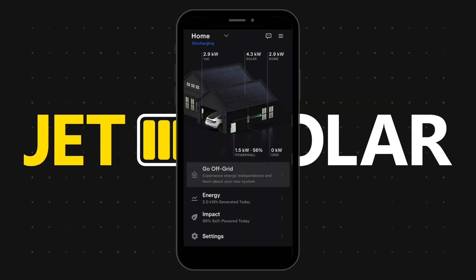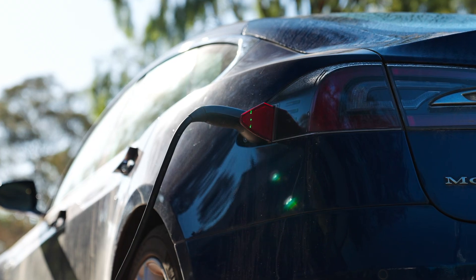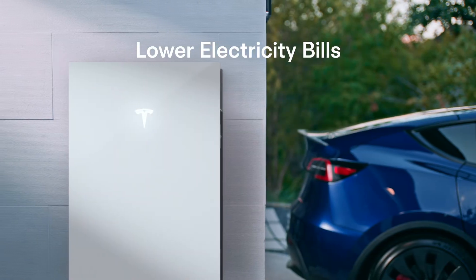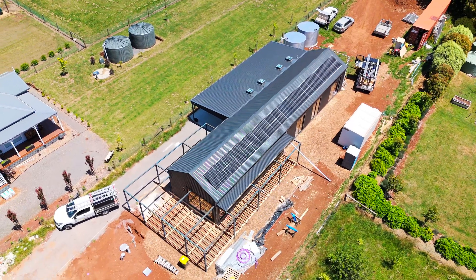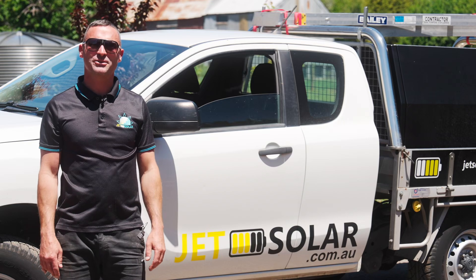As you can see, the solar is being generated on the roof from the solar panels. All of that energy comes down to the Powerwall 3, and then it gets inverted to usable house power or to charge your battery. We also see the Tesla EV taking power from both the solar and the battery. With the Tesla Powerwall 3, you're not only saving on energy bills, but also contributing to a more sustainable future. It's an exciting time to be part of this groundbreaking technology. Are you ready to take the next step? Just head to jetsolar.com.au.